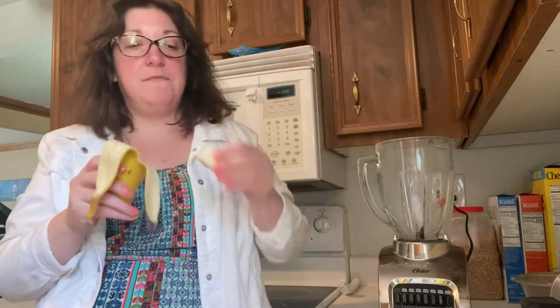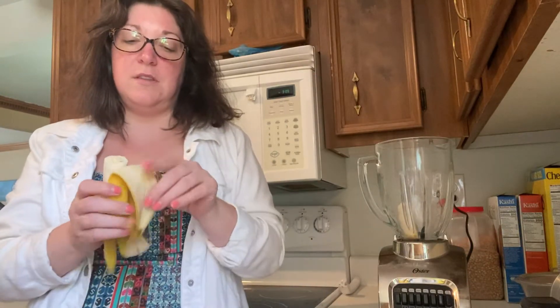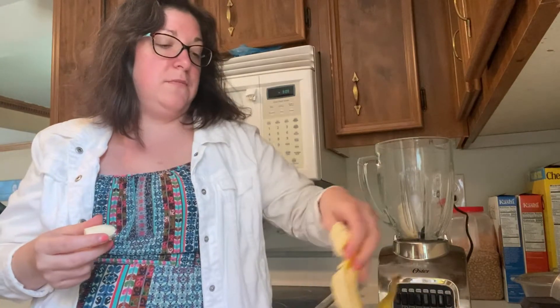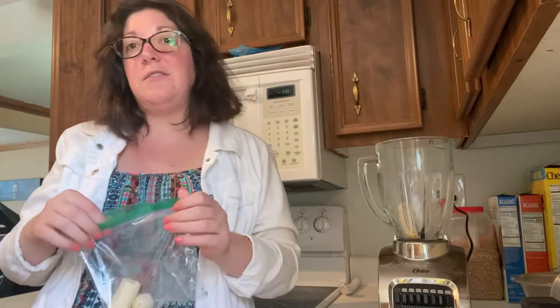Now that you know what you'll need, let's get started. What you'll need to do first is take a banana and half it. All of these ingredients are going to go into the blender, so I'm just putting mine right away in the blender. What I'm going to do with the other half is put it in a plastic bag and then put it in the freezer — I actually use bananas every day in my morning shakes.